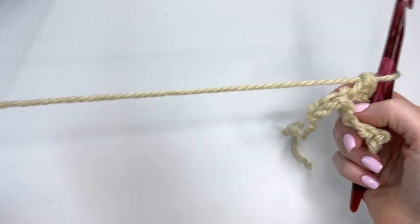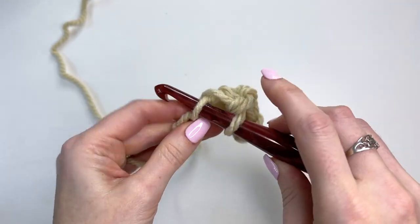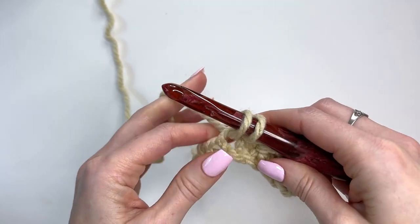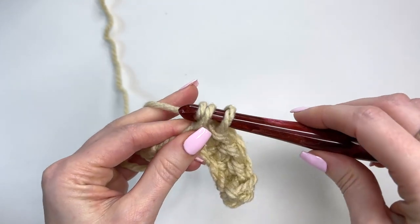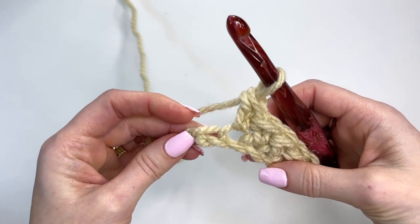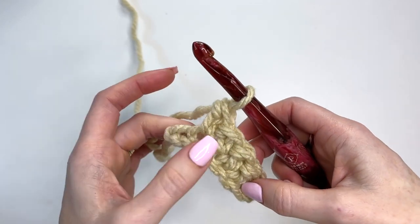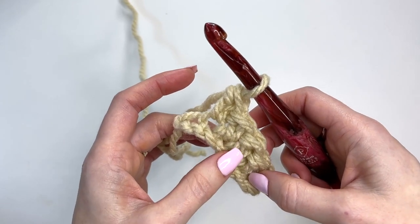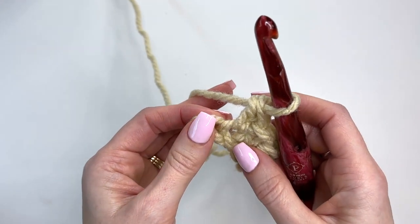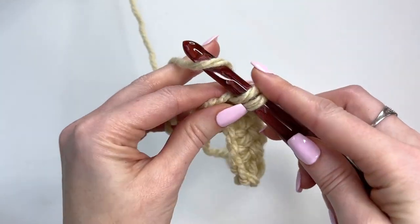Let's go through that extended single crochet a little slower in case this is a new stitch for you. Go through the stitch pulling up a loop, and instead of yarning over and pulling through two loops like a regular single crochet, we go through one loop and then through two. So it just extends the height of the extended single, making it closer in height to the half double crochet but with a little more thickness and texture. Now in our final stitch we'll be adding two extended singles.